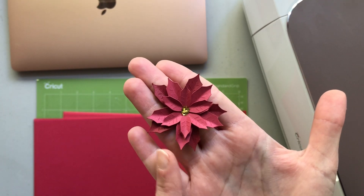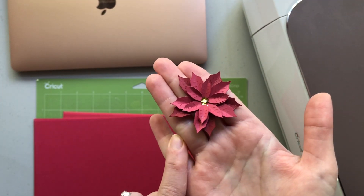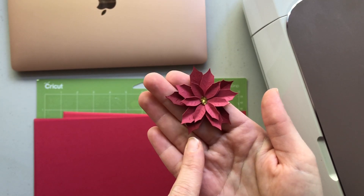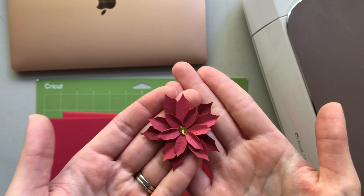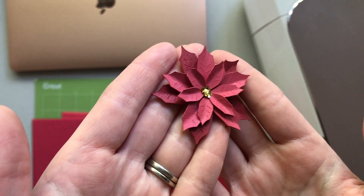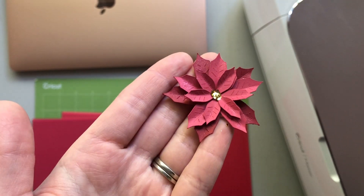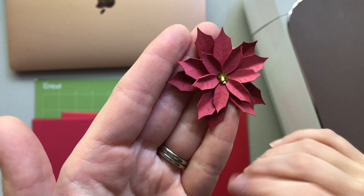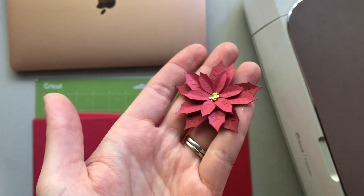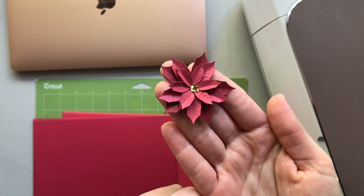I made this using my Cricut Maker. I pulled the design from Design Space — I think it might have been a project designed by somebody — and this turned out to be one of my favorite poinsettia flowers I've seen. I just love it because the SVG in Design Space adds little cut marks so the flower has additional texture, and it adds score lines so you can roll and shape it, making the flower so dimensional and pretty. Let's get right into making some of these really pretty flowers.